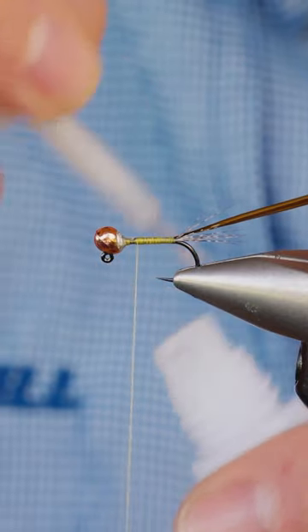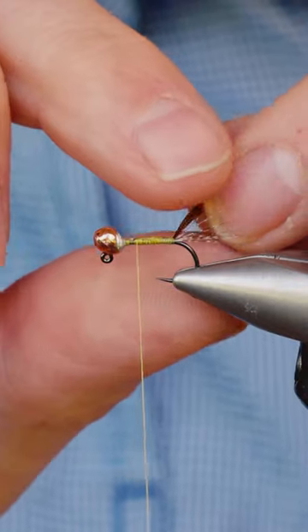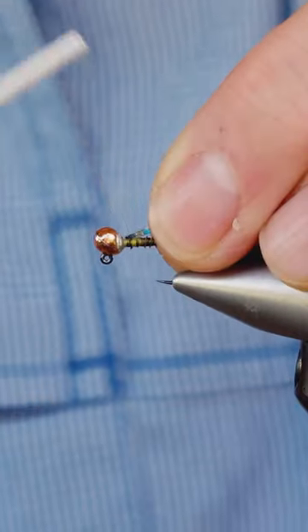Going to run a bit of the Fully Mill Super Glue over the body and then just wind this up. Looks really fishy. Just tie that in on top.